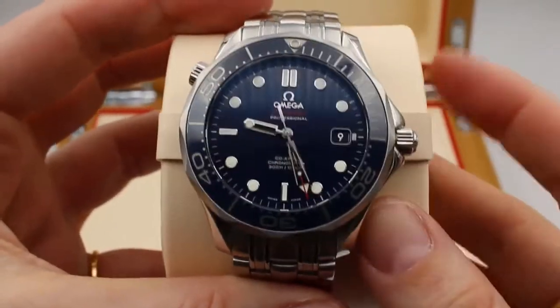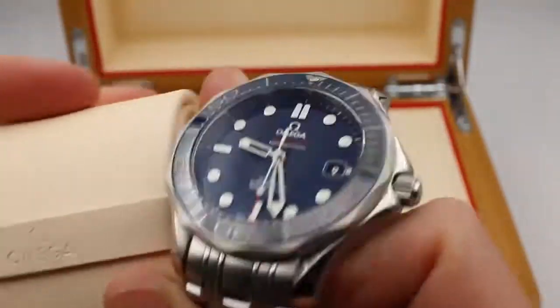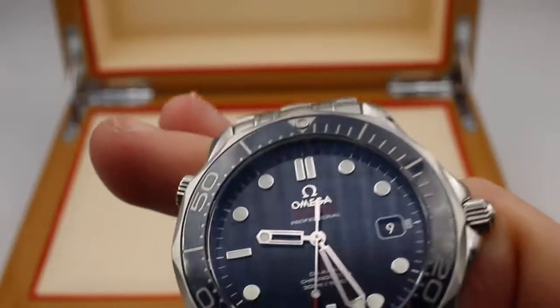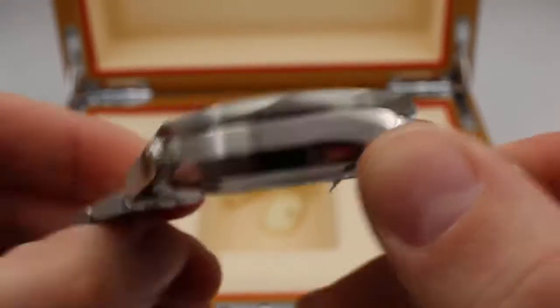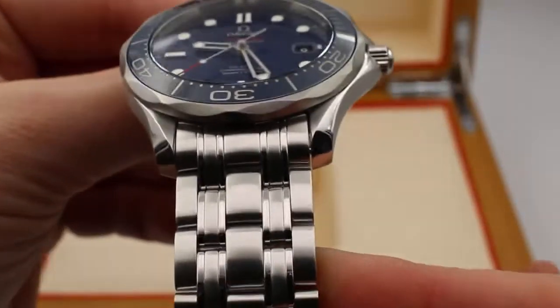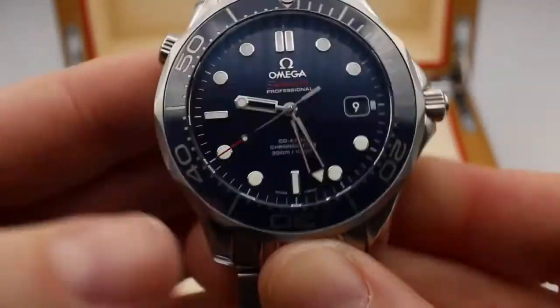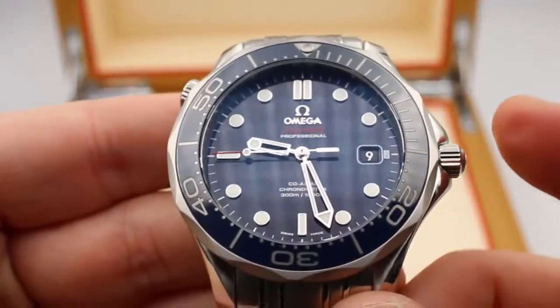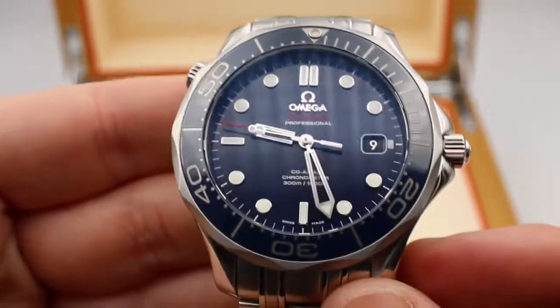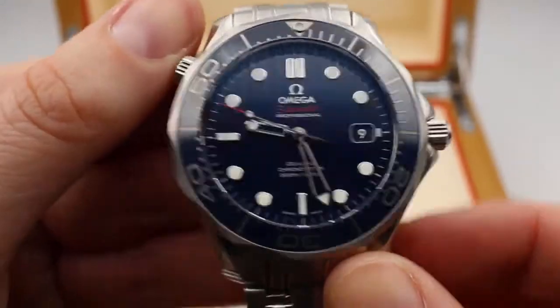This is a 41 millimeter stainless steel case with a stainless steel bracelet. You can see it has a date function at the three o'clock position.